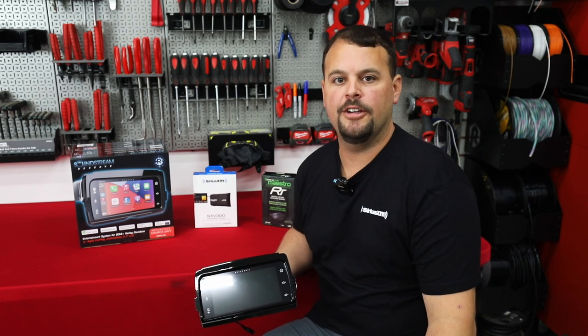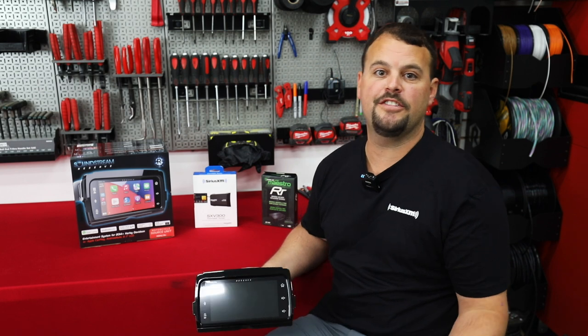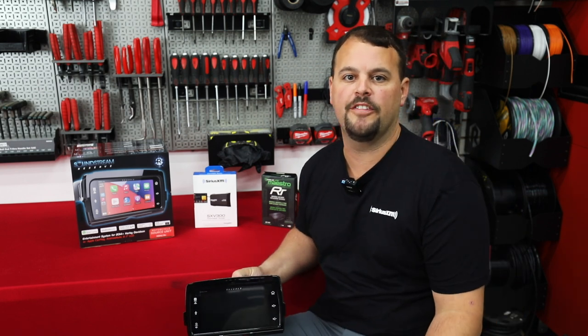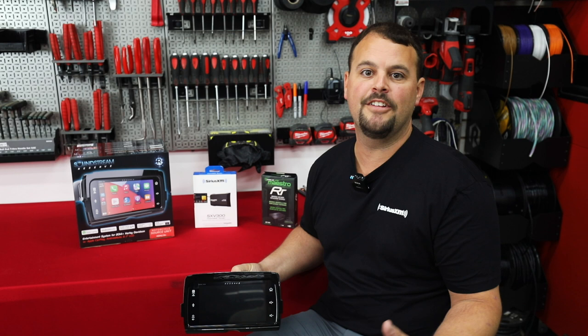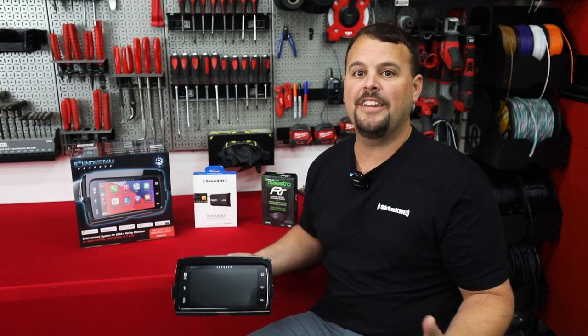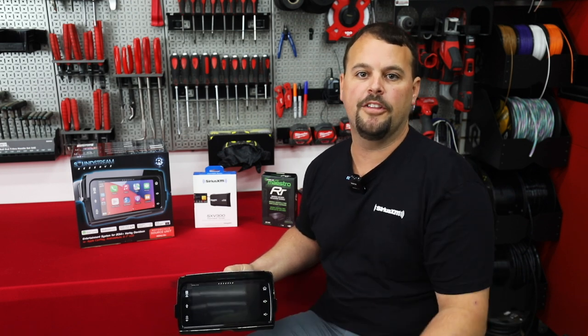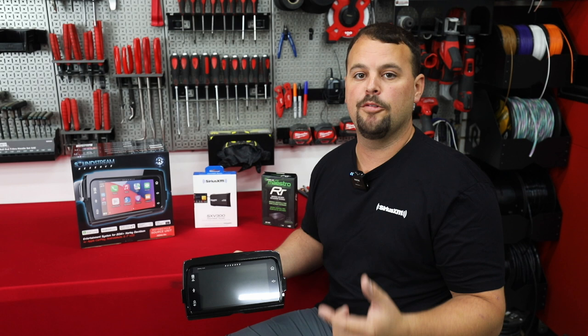Hello, I'm Jay, owner of Volunteer Audio in Oliver Springs, Tennessee. I've been getting a ton of calls and a ton of excitement over the new Soundstream Reserve HDHU-14 SI radio. A lot of people want to know: should I buy the HDHU-14 Plus or should I wait, pre-order and wait on the new SI model? Hang out as we go over the options.